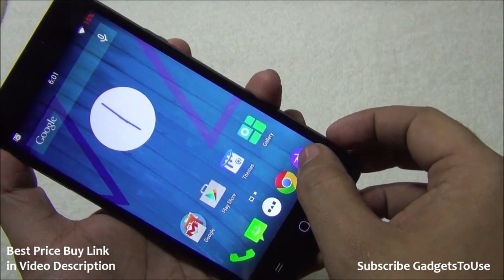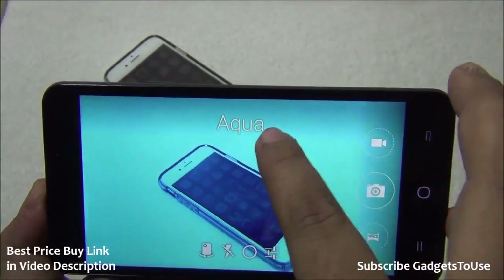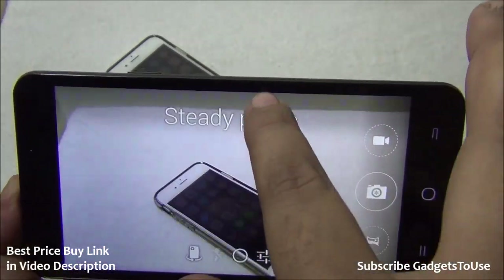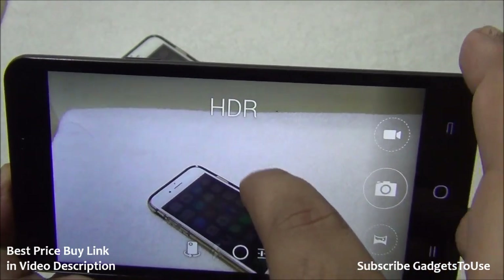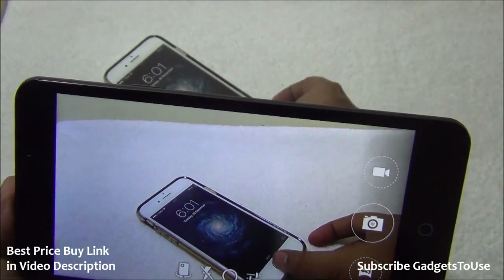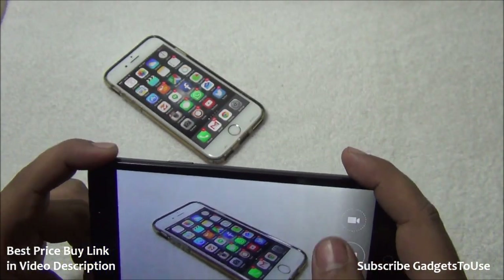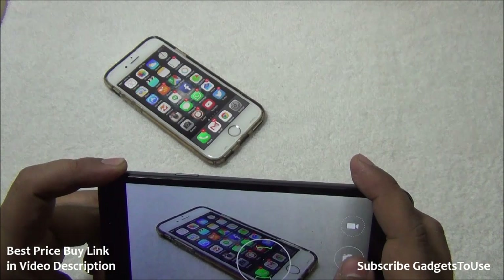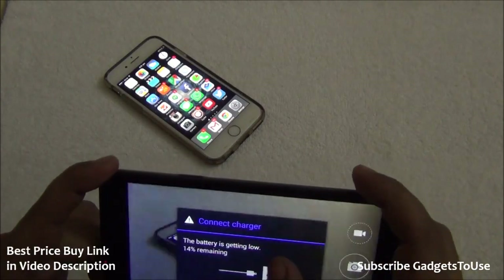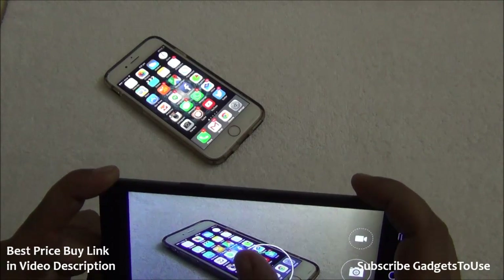Looking at the camera interface, you can apply different filters by swiping vertically in landscape mode. HDR mode is also supported. A test photo of an iPhone 6 was taken both with and without artificial light. One important note: you need to keep the device very stable when taking photos, otherwise images will come out blurred.